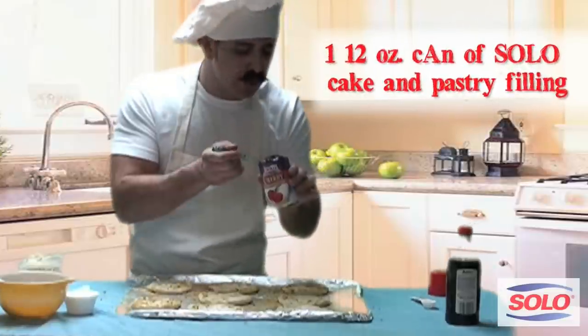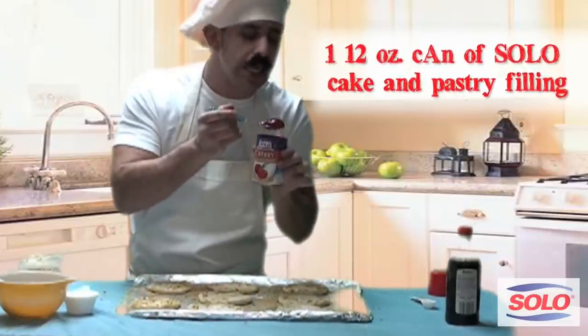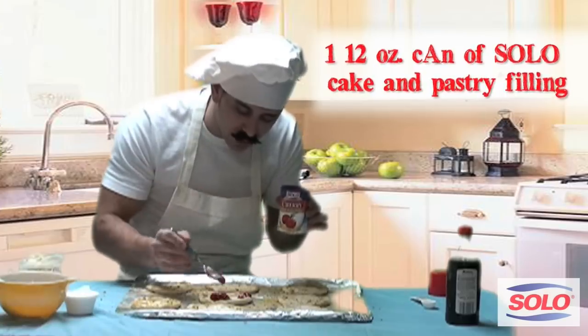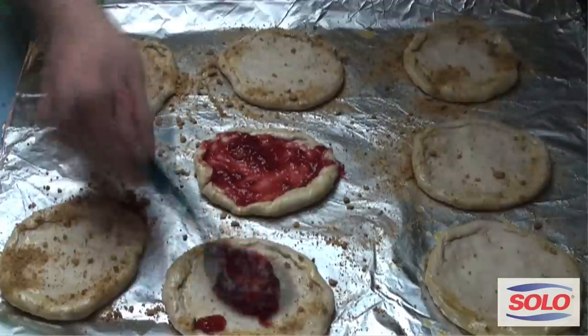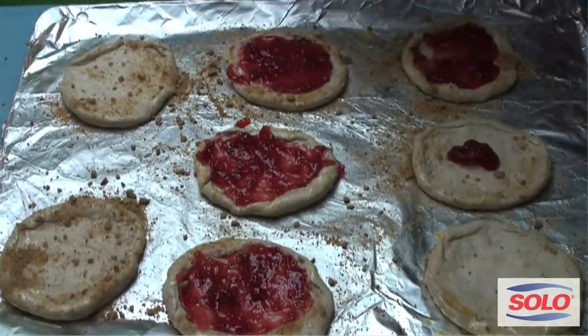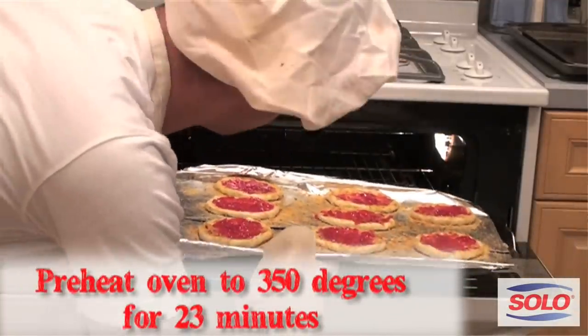Now you're taking it Solo. Take a big, beautiful spoon like this and you put it right on there — beautiful, as much as you like. You're gonna want to make sure everything is nice and even. Then you put it in the oven, nice and nice.